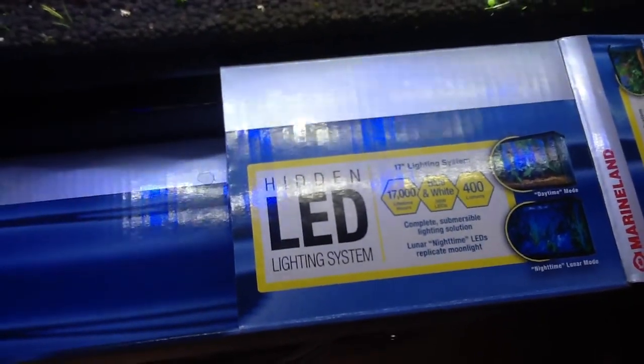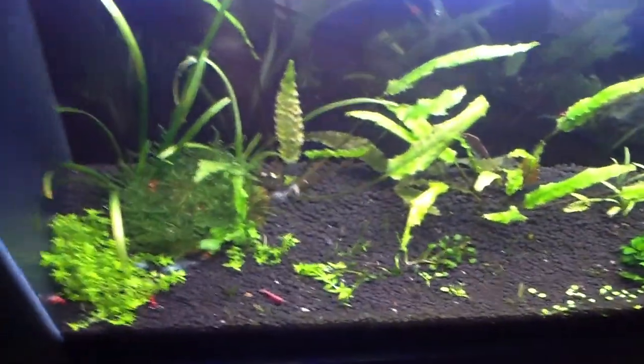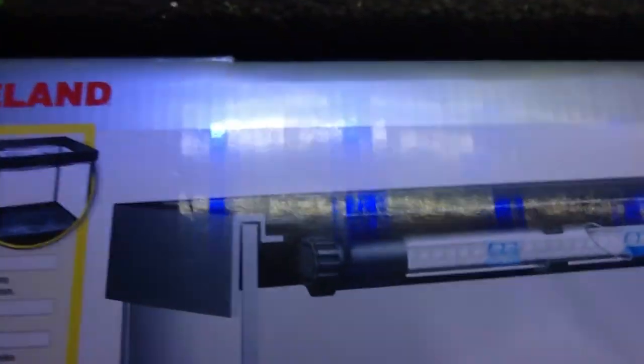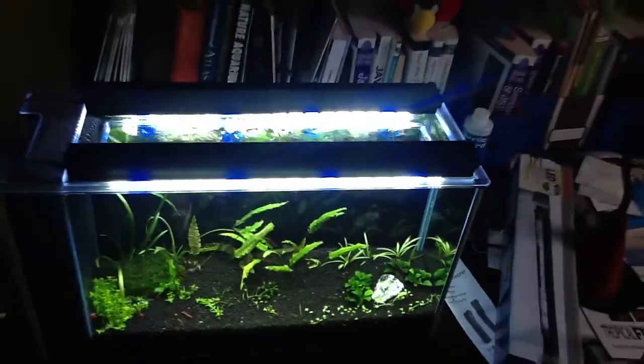Hey, what's going on folks? Somebody asked for a review on the Marineland LED. It's kind of hidden and it's made with some clips — it's actually made to hook in this way, sliding in underneath your rim. If you have a rimless tank, obviously this wouldn't work, but I really like this light. I got it for like 38 bucks at PetSmart, not counting tax. You can see it just fits that tank perfectly.